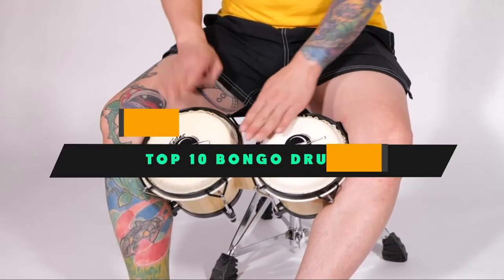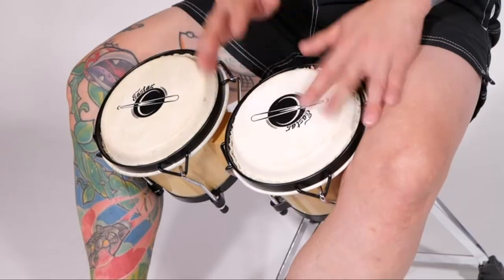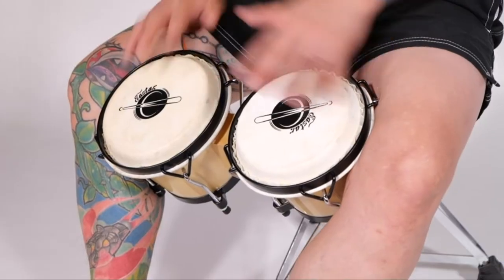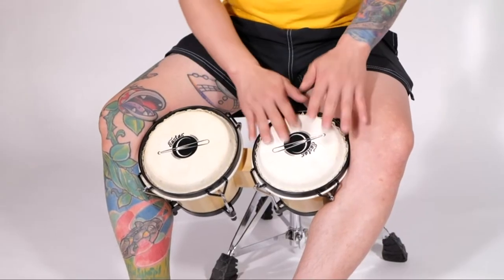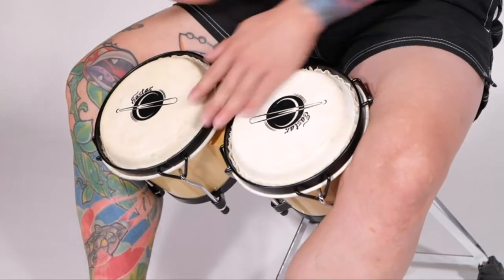If you're looking for the best bongo drums, here's a list you must see. We made this list based on our personal preference and sorted it based on their features, prices, quality, durability, and reputation of the manufacturers and customer feedback. We've also included options for every type of customer. So let's get started.